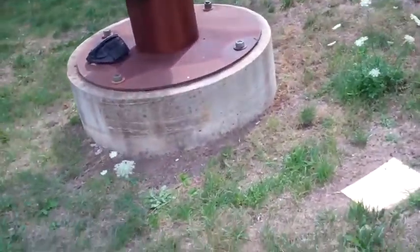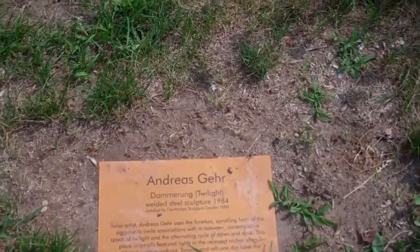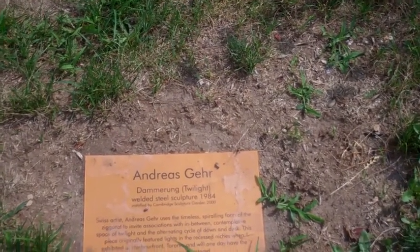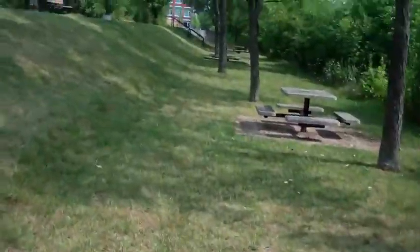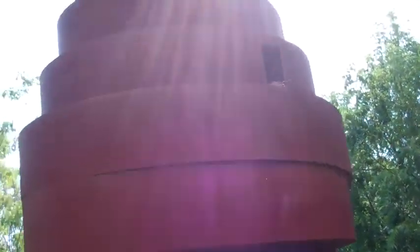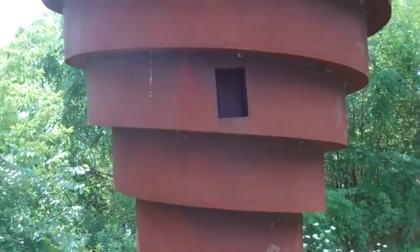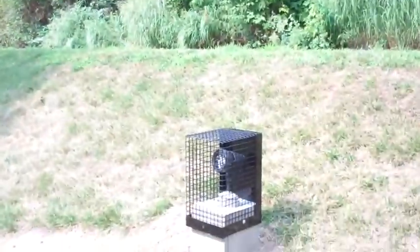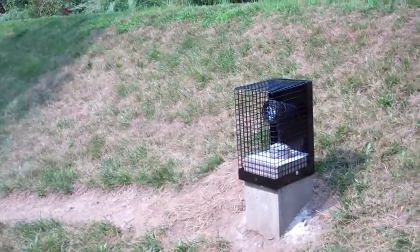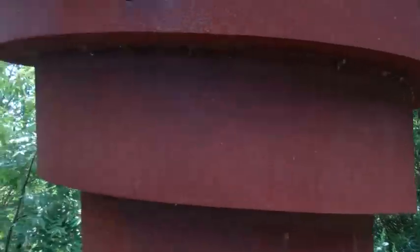Apparently it featured lights in the resource niches when exhibited at Harbourfront Toronto, and will one day have the electricity component restored. Well, I'm sorry — this is not the electricity component that the recesses require. The recesses need lights inside, not lights outside. That is not the component. That is so frustrating. I'm sure the artist is so frustrated.